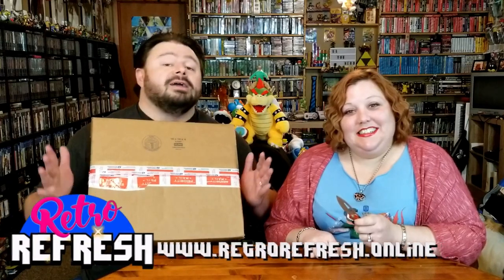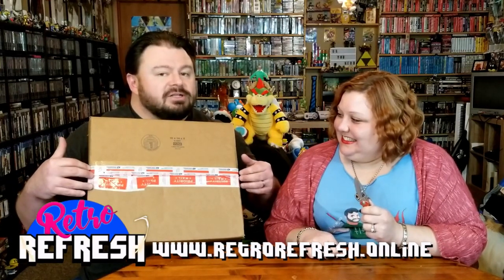All right, seriously nerdlings, the size of this box makes it look like we pretty much ordered like a whole catalog of games from Limited Run, but it's only one.